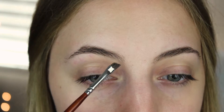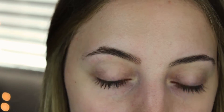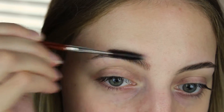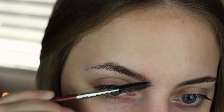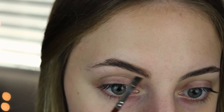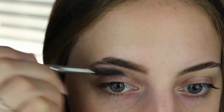Now I'm going to go in with the taupe shade and start on the lower top of the brow. Then I like to take the spoolie part and just blend that in a little bit. I like my eyebrows to look as natural as possible. Then I mix in a little bit of the soft brown and take the spoolie again to blend everything.